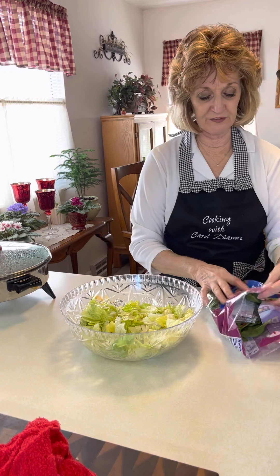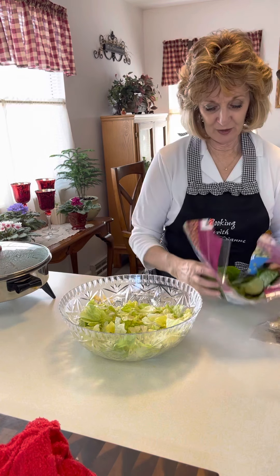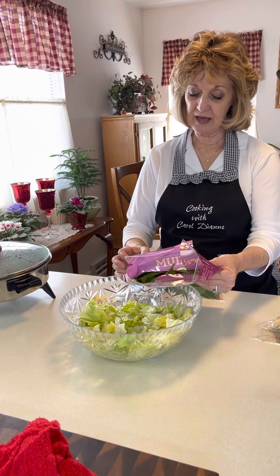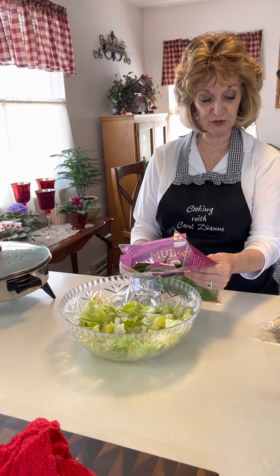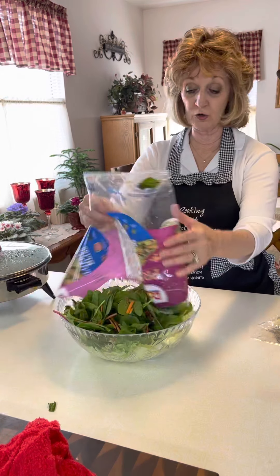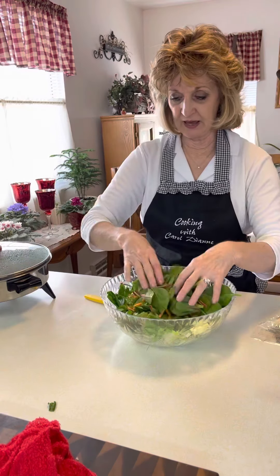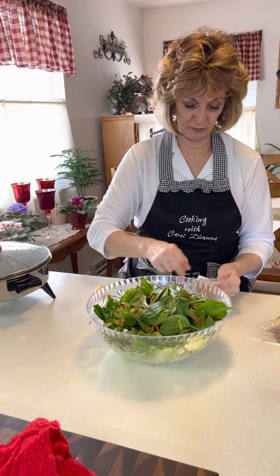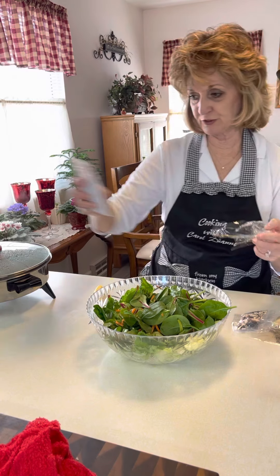I'm going to use the nuts and the blueberries from the Blueberry Bliss kit but won't use that dressing tonight. Let me stir my hamburger a little bit more — it's looking real nice.